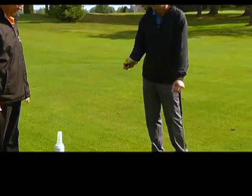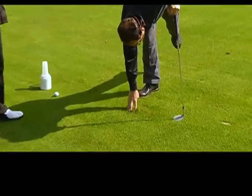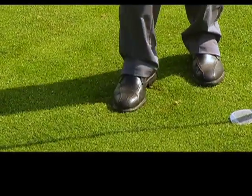In most cases I want to try to get the divot back in the spot, step on it, push it down, and hopefully that takes.